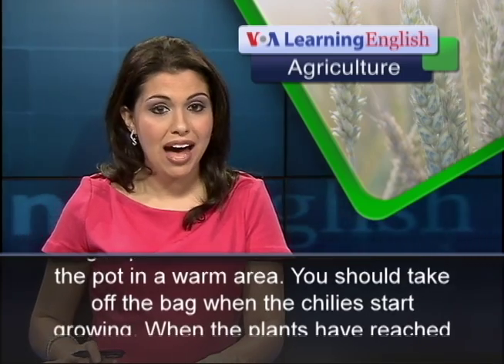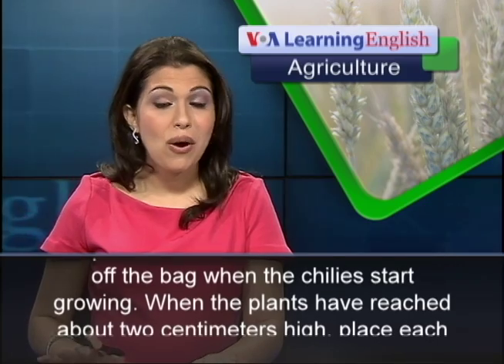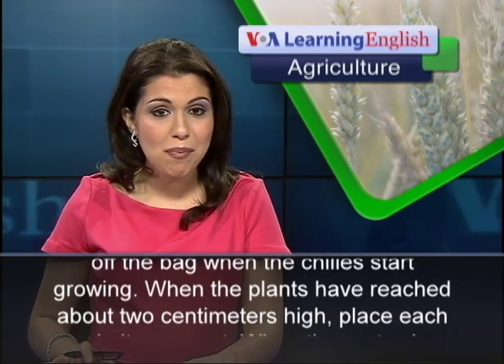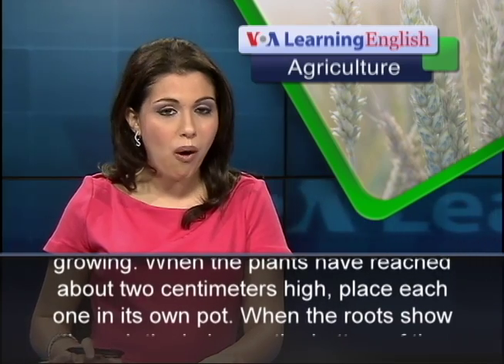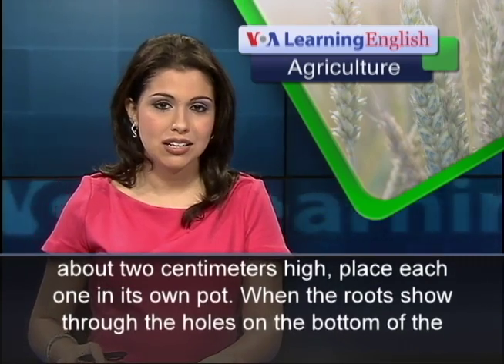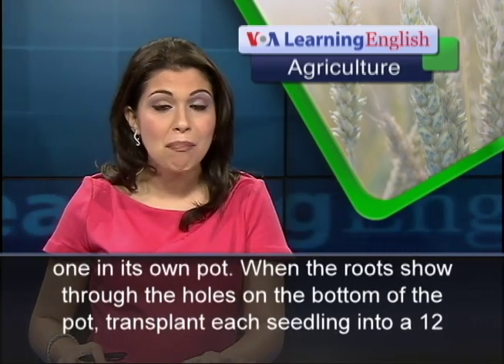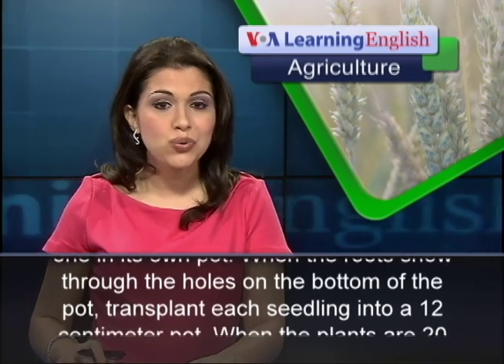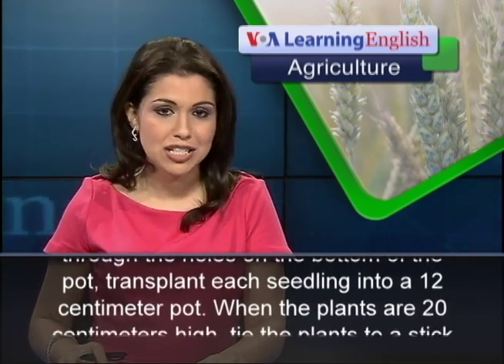You should take off the bag when the chilies start growing. When the plants have reached about 2 centimeters high, place each one in its own pot. When the roots show through the holes on the bottom of the pot, transplant each seedling into a 12 centimeter pot.